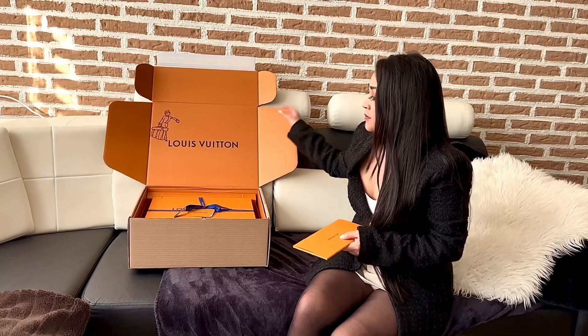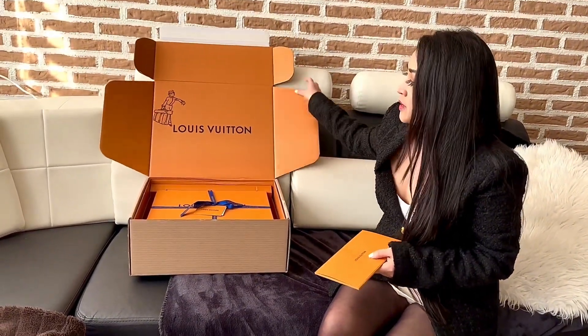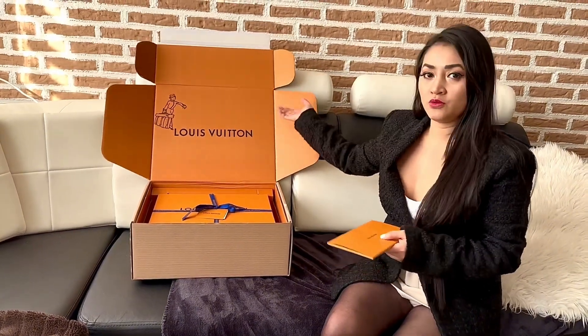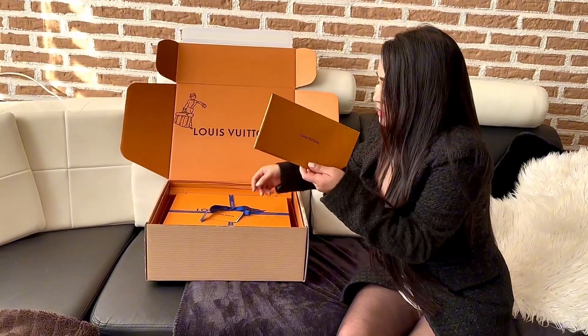This is the first time that I got this box in this format. When you open the box, it says Louis Vuitton, which is really cool. And of course, inside the box is this.